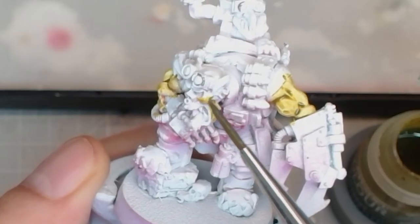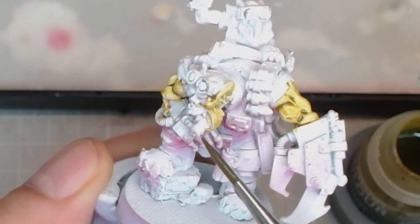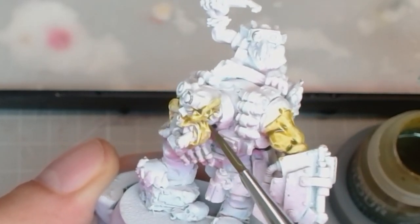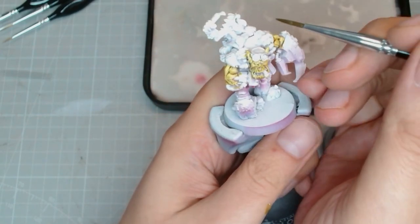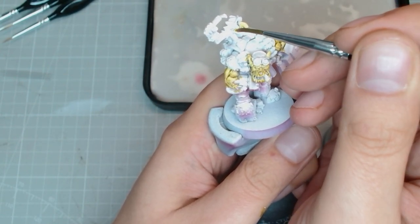We start with some Plague Bearer Flesh and apply this all over, making sure to work it back and forth so it settles exactly where it wants to in the creases, making sure we don't have too much anywhere. And we do the same for the little grot up top here.